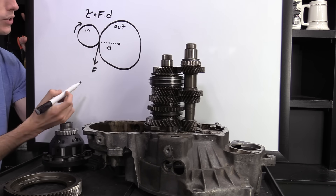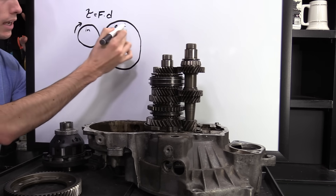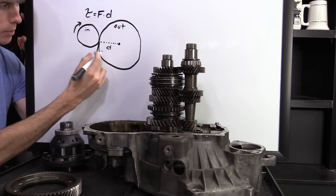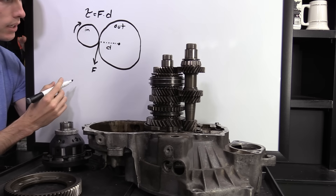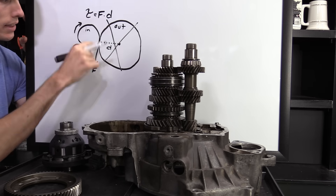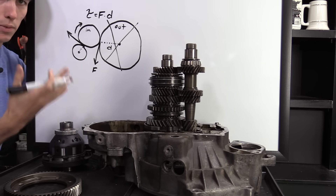Why do lower gears have higher wheel torque? Torque is force multiplied by distance. In first gear, the engine rotates this input shaft, pushing the driven gear. The distance from that force to the center of the large driven gear is long, so torque is high. In a higher gear like sixth with a 0.5:1 ratio, that same force is applied to a much smaller driven gear — the distance to the center is very short — so the torque sent to the wheels is smaller.